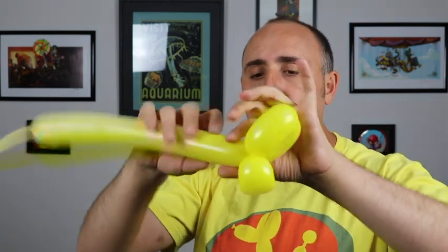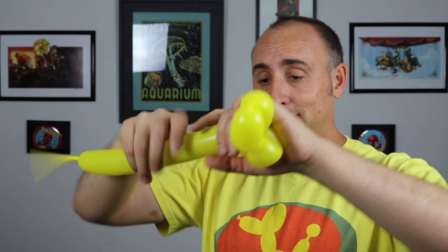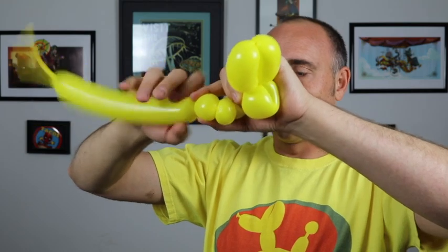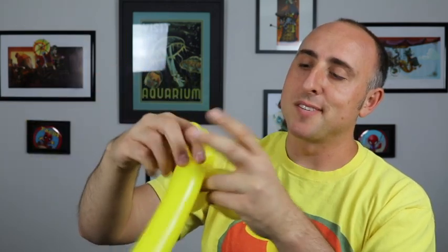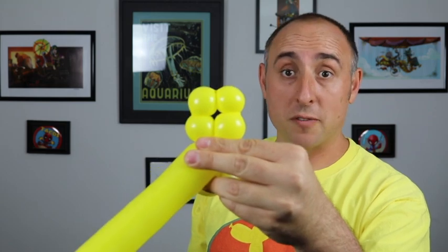Now we're going to make a little tiny bubble for the neck, maybe about half an inch. Then we're going to do the front legs by making four one-inch bubbles. There are my four bubbles. I'm going to twist this seam here where the neck meets in, to this seam here where the rest of the balloon is. And you get that sort of cluster of four for the front legs.